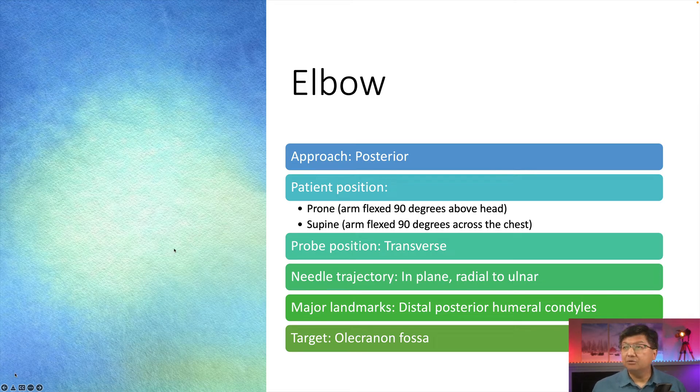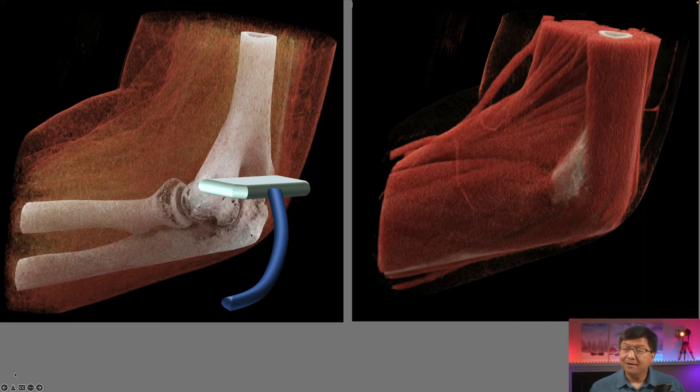Let's talk about the elbow now. The approach is posterior. The patient is positioned prone with the arm flexed 90 degrees above the head, or supine with the arm flexed 90 degrees across the chest — those are the most popular positions for us. The probe position is transverse and the needle trajectory is in-plane radial to ulnar. The major landmarks are the distal posterior humeral condyles, and the target is the olecranon fossa. Here we have a CT reconstruction of the elbow joint to give you an idea of our approach.